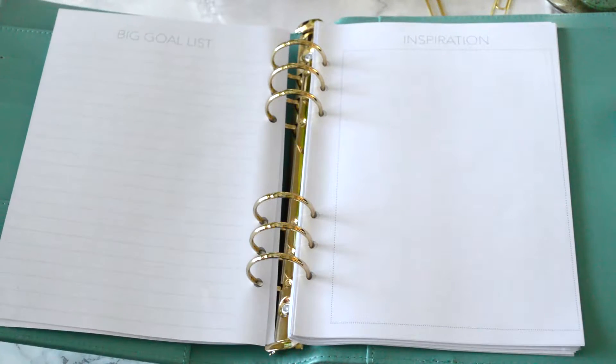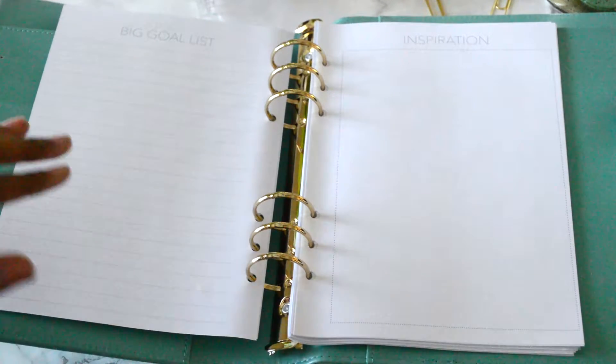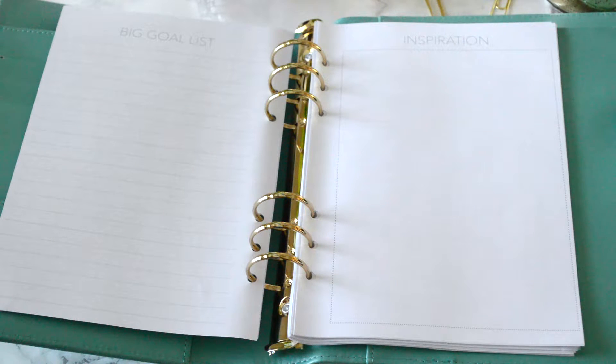We also have the big goal list, and this is basically all of the goals you have for yourself. So maybe you saw a fitness plan on Pinterest, or you know about a diet you want to look into — this is where you write all that stuff down. Books you want to read, pretty much anything for yourself. The inspiration page is where you can put inspirational quotes that you love, which is always great.